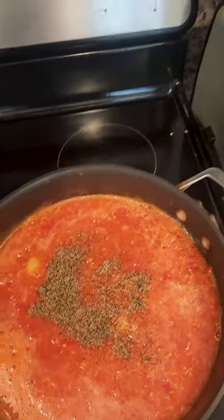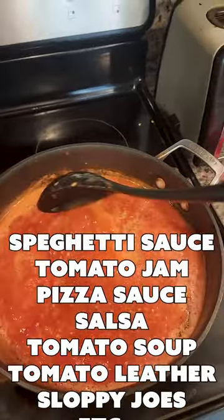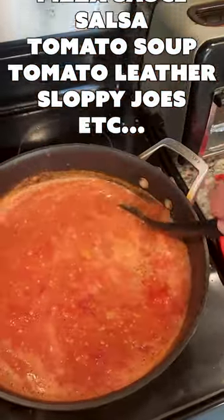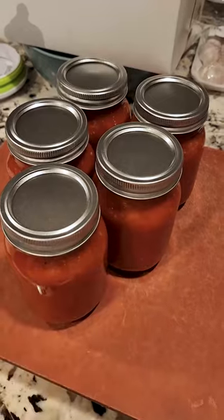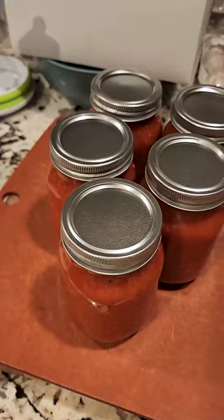Then we're just going to turn up the heat. We're going to reduce it so it's not so liquidy, and then there's your base — add that to whatever you need. Now I've got about five jars of the tomato sauce. That's pretty good yield, don't you think?